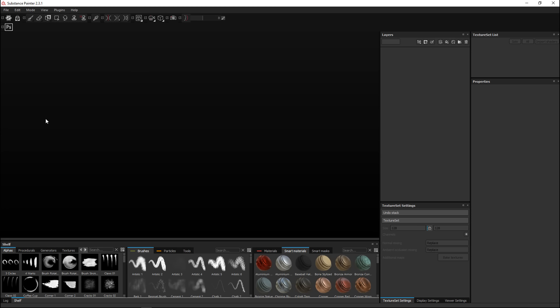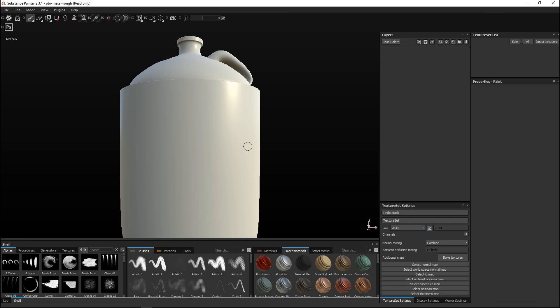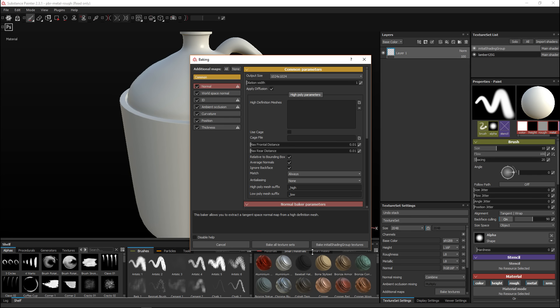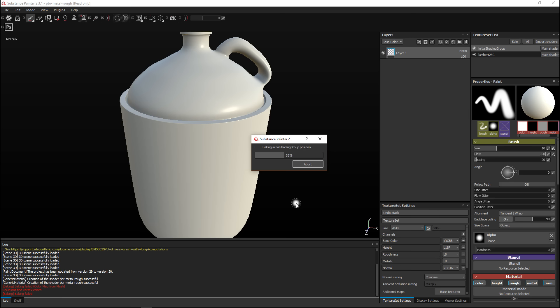We're in Substance Painter. Going to File, New, leaving it at PBR Metal Rough, selecting our model and opening it. I'll leave it at DirectX, set map size to 2K, and hit OK - there is our model. Now we need to bake the default maps, so going to Bake Textures, leaving all selected, and hit Bake All Texture Sets. It'll give some error messages since not all info is available, but that's fine.